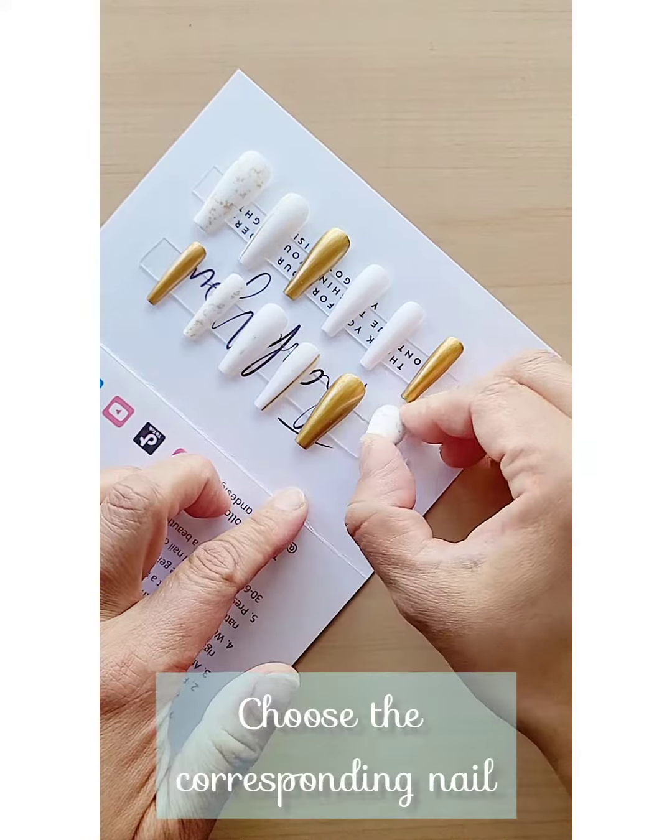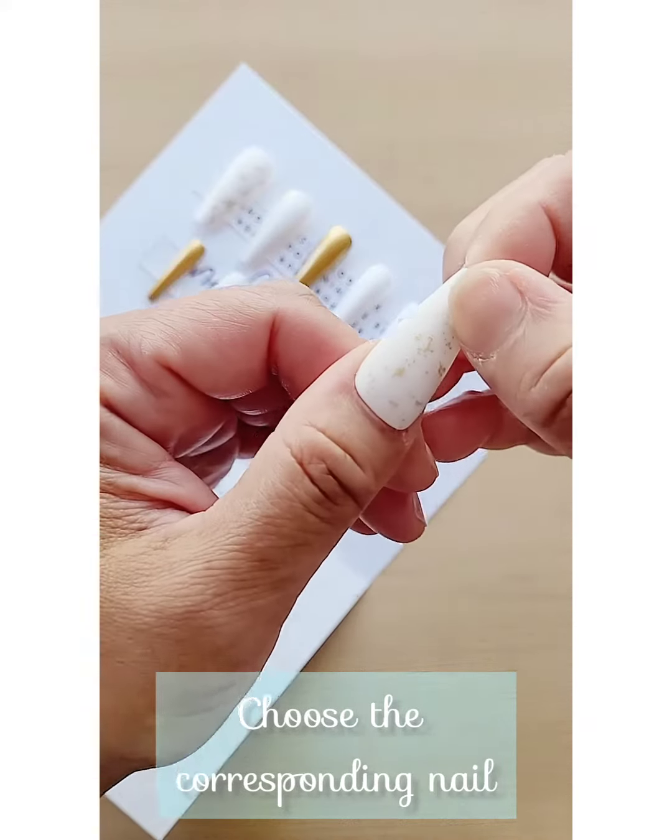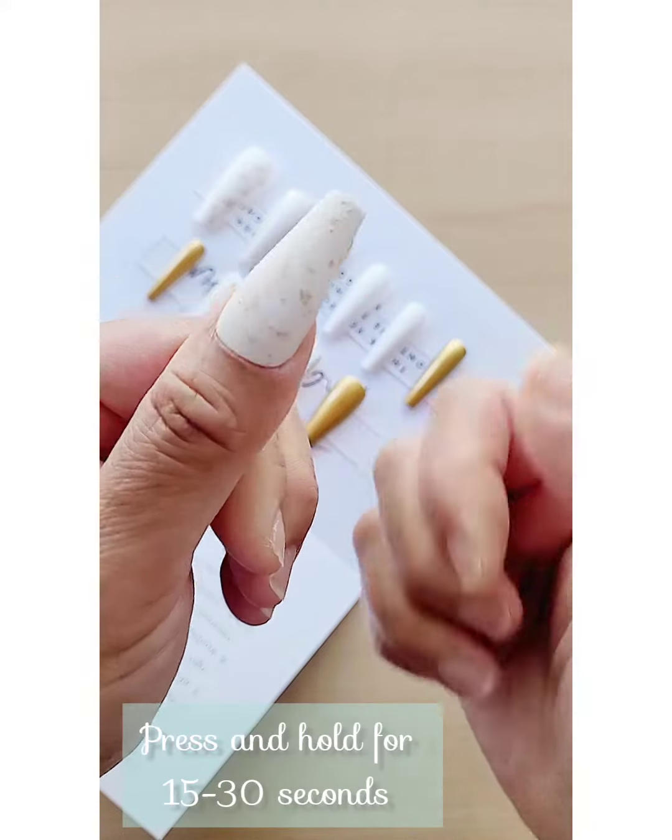If your natural nail is in between two sizes, go with the bigger size. I will show you in another video how to file that down to match your nail bed.